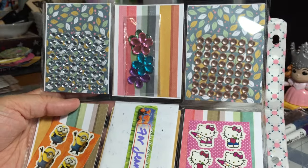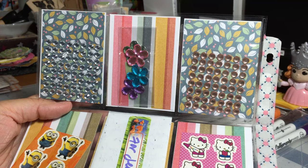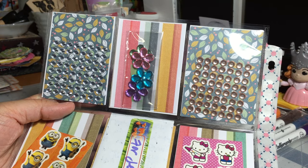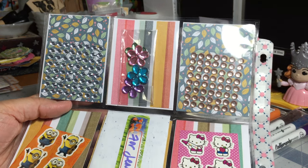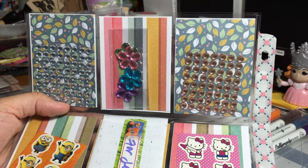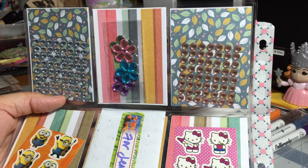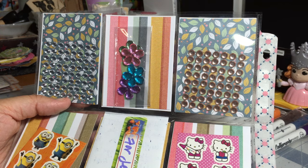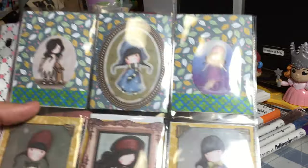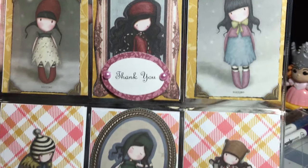Grace, I am so happy that we met here on YouTube, because although we've not met in person, you strike me as a genuinely kind soul and that's the kind of people I like to interact with on a daily basis. I thoroughly enjoy following you on YouTube, and we seem to subscribe to and visit a lot of the same crafting channels. I enjoy reading your comments, and thank you for always taking the time to participate in my challenges, watch my videos, and leave comments — I really do appreciate it. This is so beautiful, thank you so much, Grace.